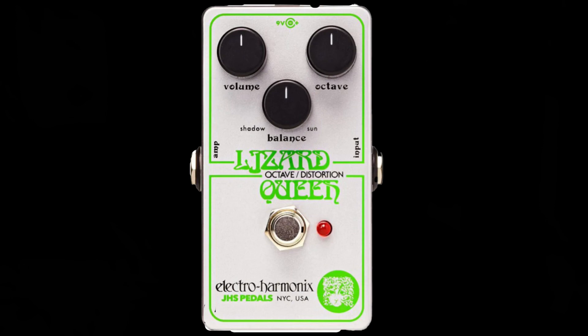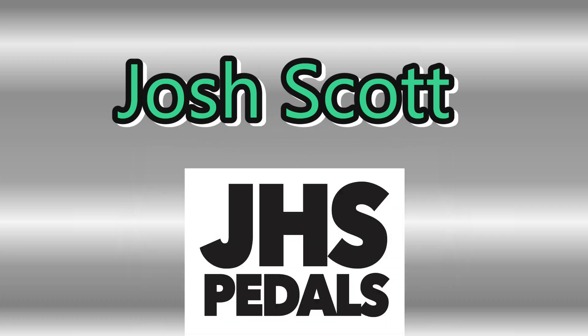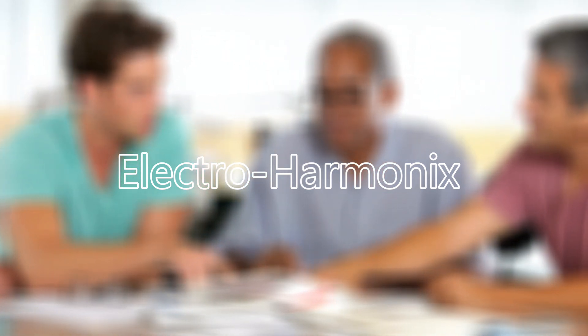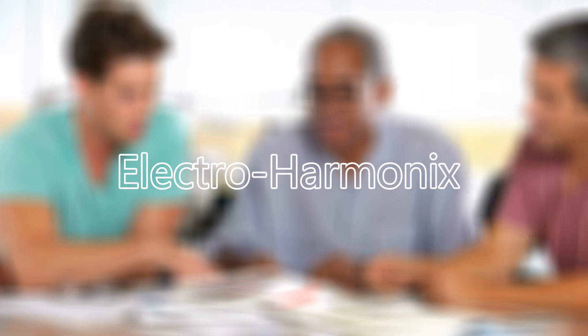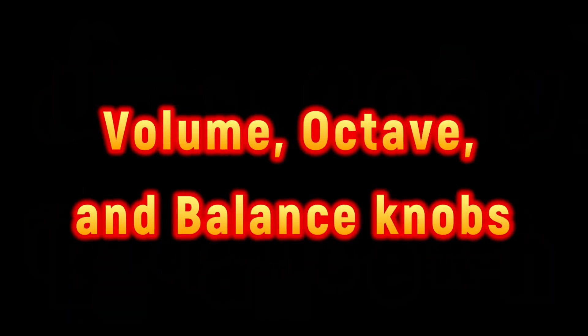And now to give you all the technical details is Mr. Know-It-All Gern Blanston. The EHX Lizard Queen Octave Fuzz is a nano-sized version of the vintage pedal — a design vision of Josh Scott of JHS Pedals and graphic designer Daniel Danger, brought to life by the engineers at Electro-Harmonix, with all of the tones and vibes of the original circuit design housed in EHX's nano-sized chassis.